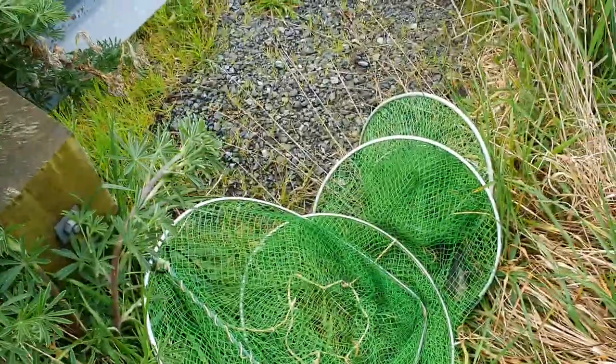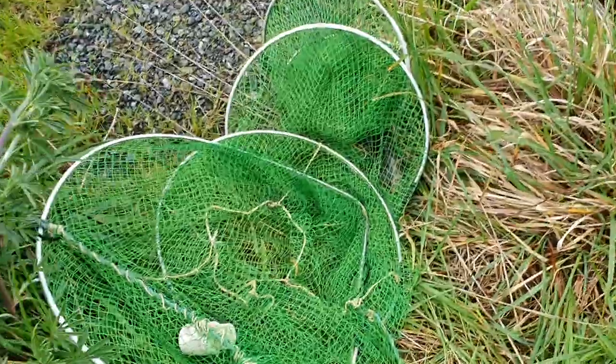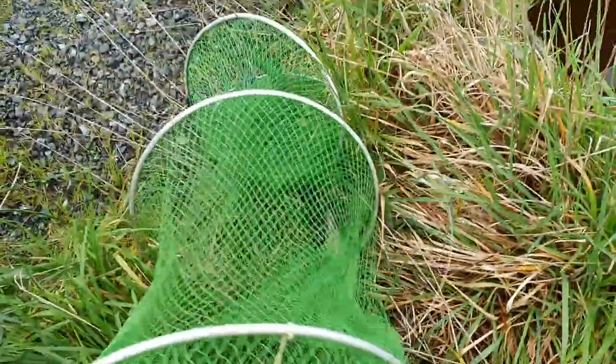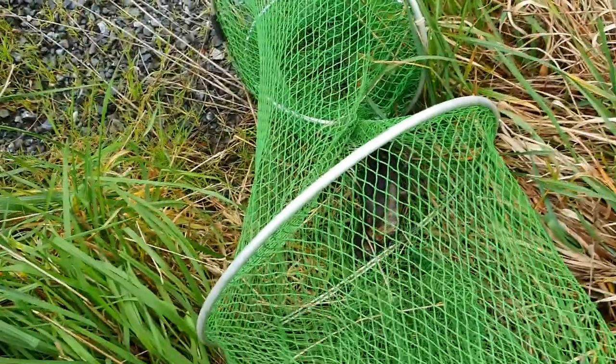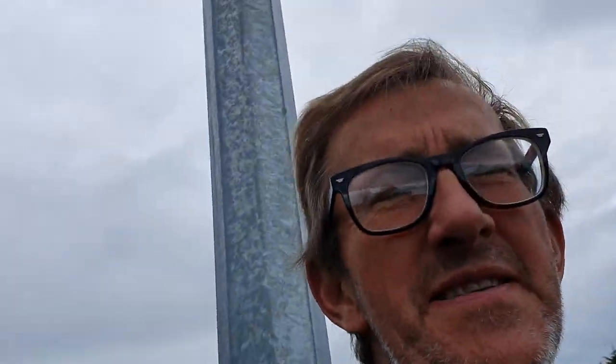Here's the eel net. Technically you don't need bait, but there's a little fresh — I found it on the road, roadkill — and it lets the eels know up and downstream that there's something here. At least, that's what I'm hoping.